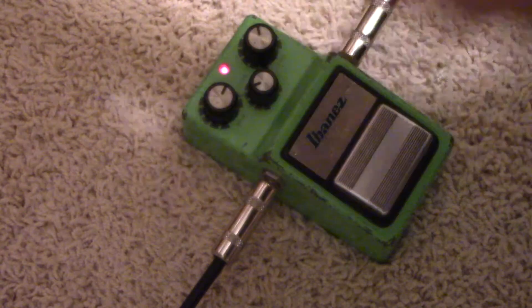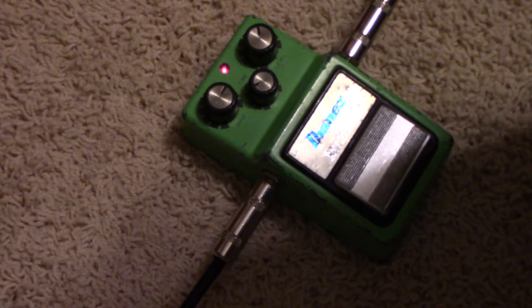We're gonna bring the drive up right about three o'clock. We'll leave everything else basically the same. We're just kicking.